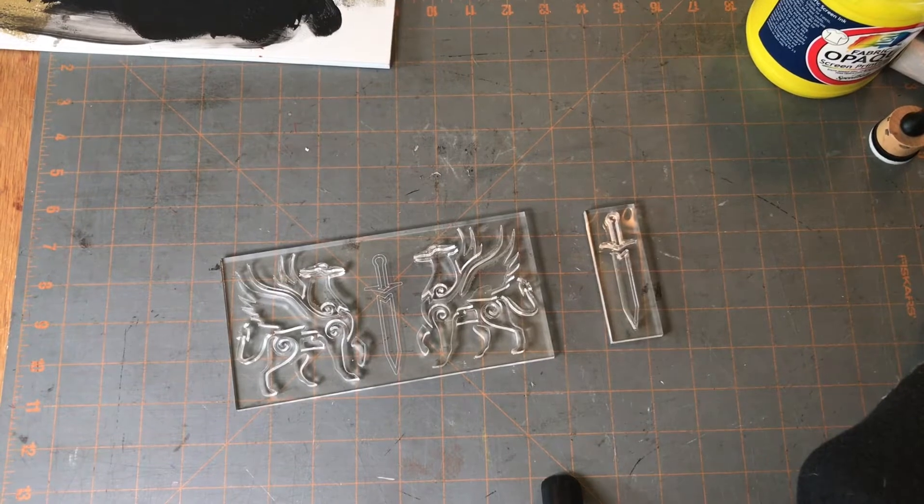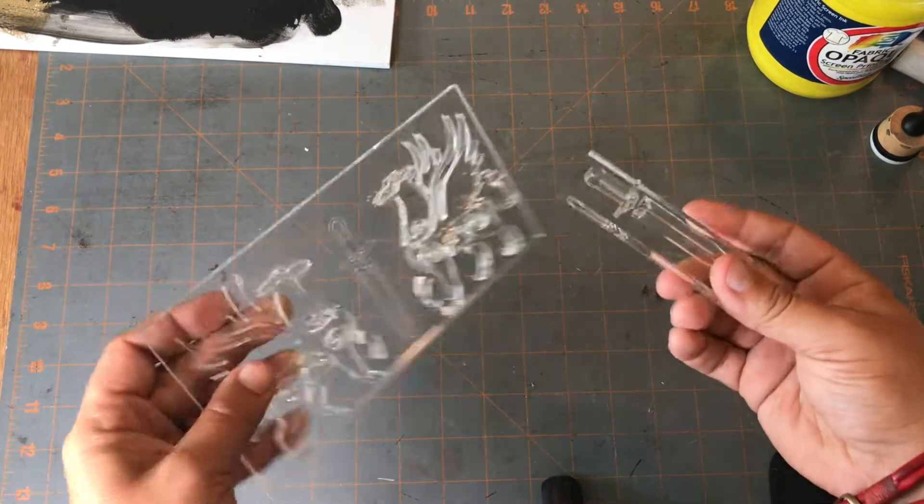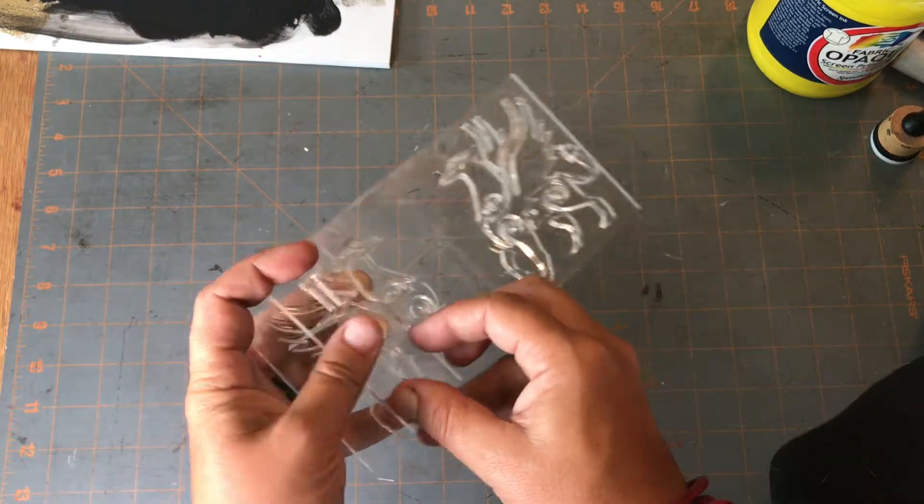Today we're going to do a super quick video on how to stamp with acrylic stamps. What you need to be prepped is a stamp of some sort. These are the deep three acrylic stamps that I have.